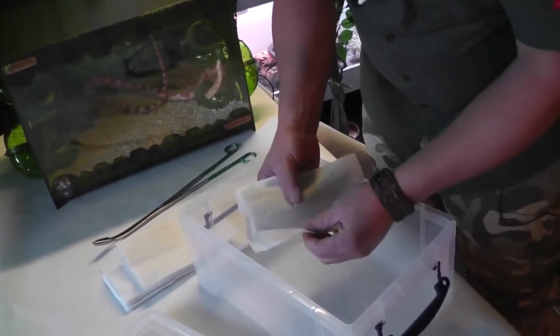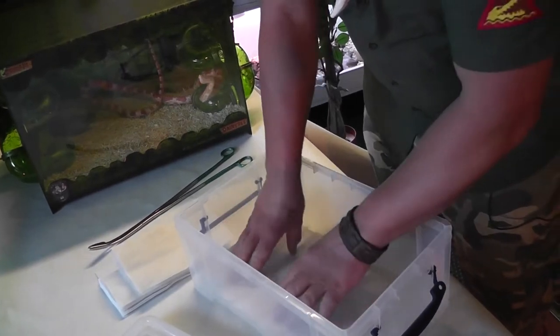Okay, so whilst we're waiting for the mouse to defrost, let's prepare our feeding box. First of all, I'm going to put some paper towels in the bottom of it.